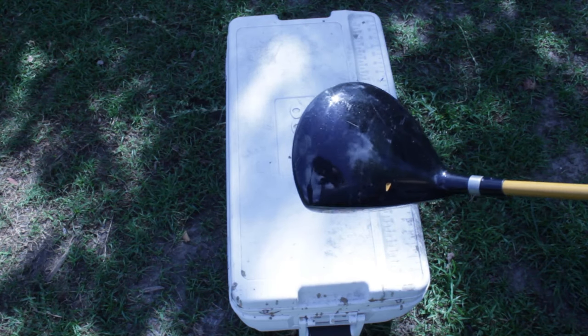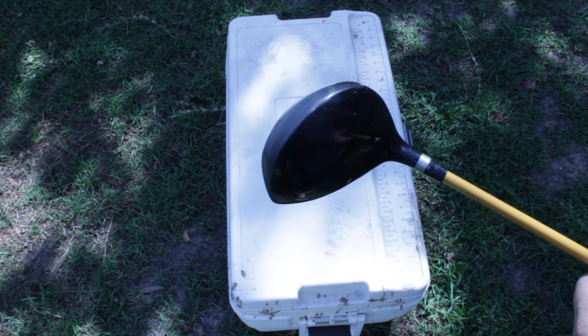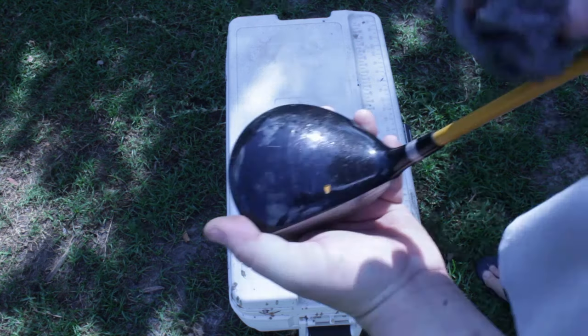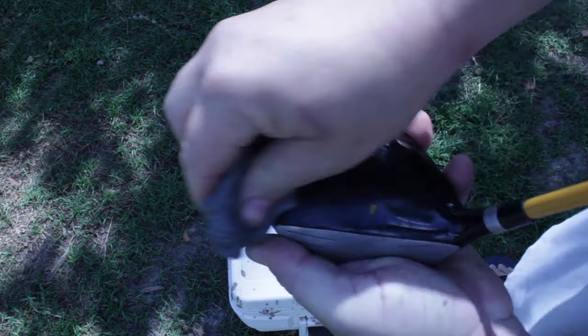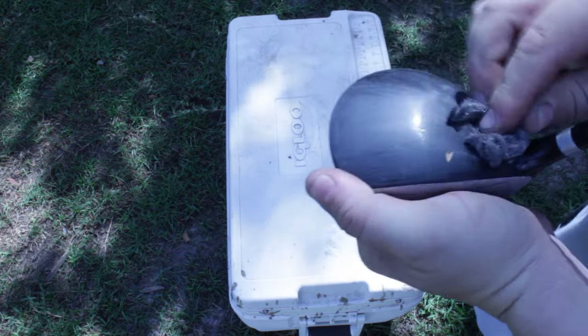Alright, we're back with Golf Club Hydro Dip 2.0, the Sober Edition. We've got another driver here — or a 3-wood actually — that I found. It's another Goodwill goodie. It came in a bag, but it's something I'm never going to use. I let friends use it. So we'll go ahead and pimp it up a little bit.